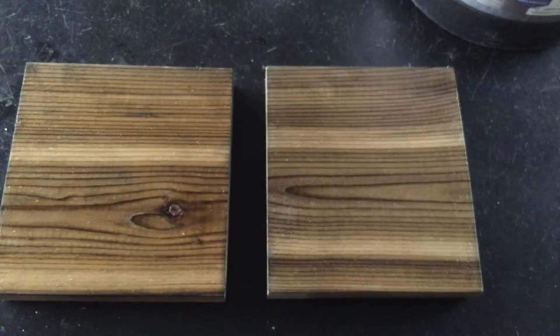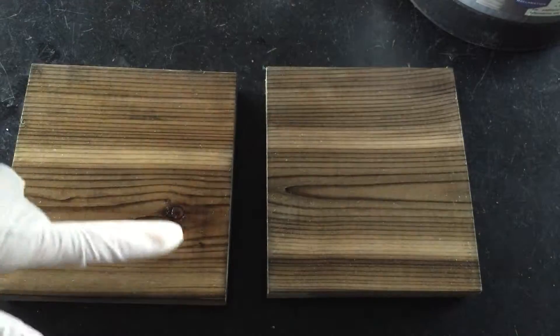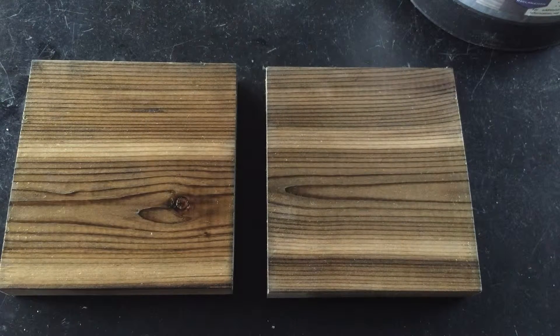You want to make sure that anywhere there's a knot or an imperfection in the wood, you get really good coverage. That way, once you're done and the product's cured, it'll have really good protection in those weak spots of the wood.